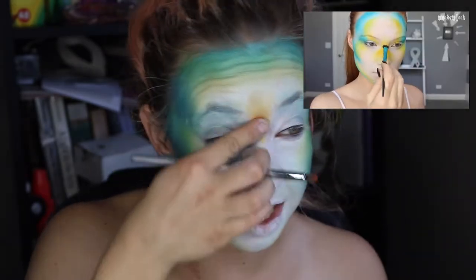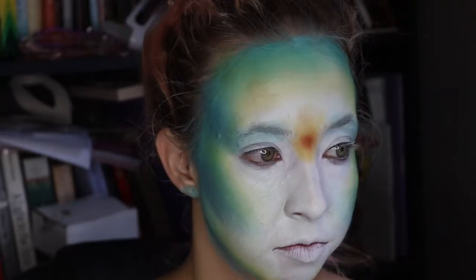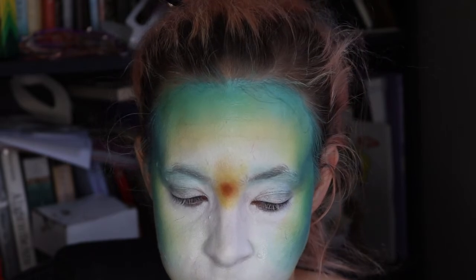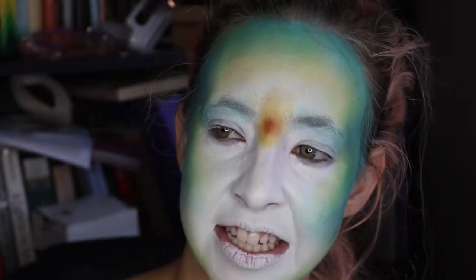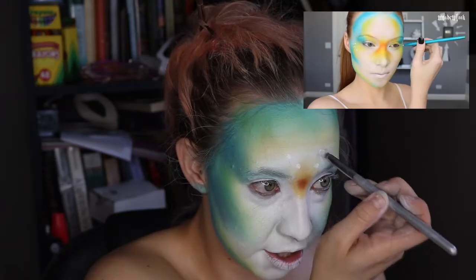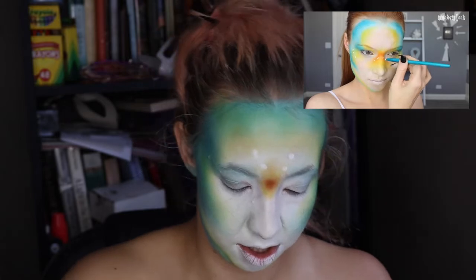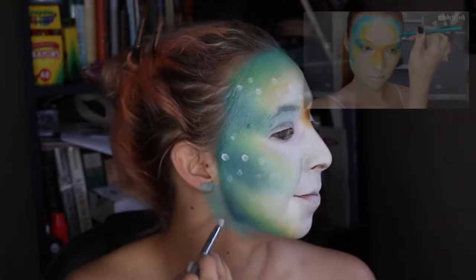Throughout this entire tutorial, I'm going to be adding a white dot pattern to my face, to my neck, to my body. I'm using Graftobian Pro Paint in white and the Made You Look detail brush for this. But like, where, Lex? And what do you mean around your body? We've only painted our face. Did she paint her body? We're fish, so we're pretty symmetrical, right? I'm just going to go ham. I give up on making it symmetrical.